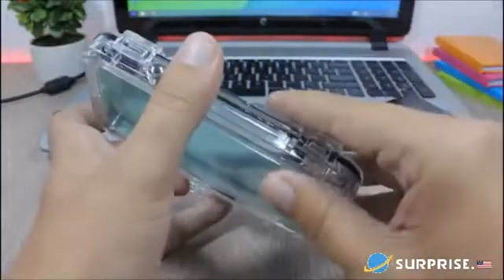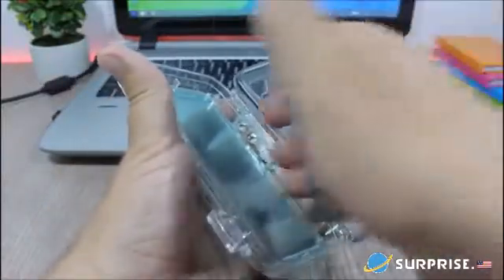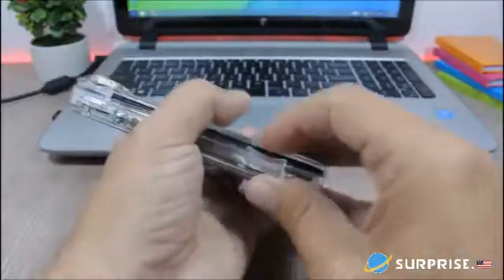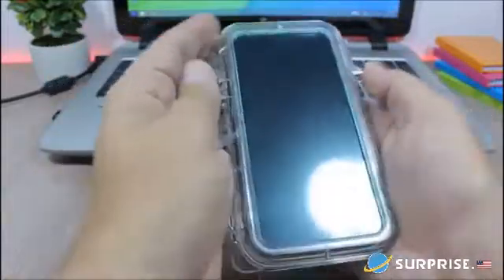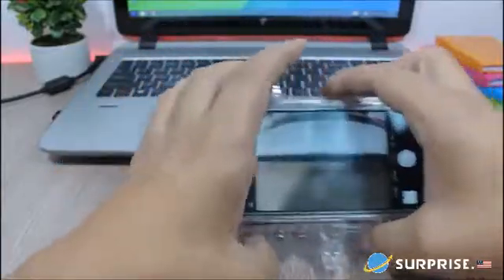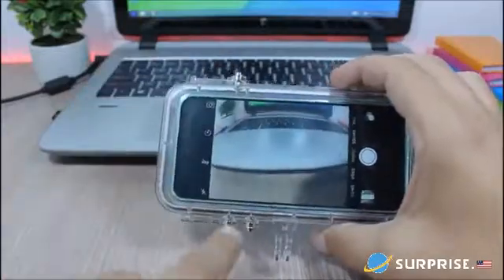Let's put the phone inside and test the camera. You open it like this, place the phone face down, and make sure you seal it off. Now let's open the camera — and here you can see that wide-angle effect, which looks awesome. You can take pictures and videos using it.